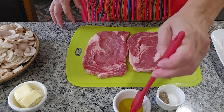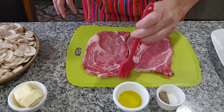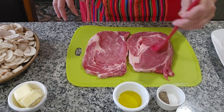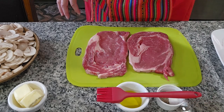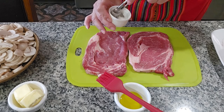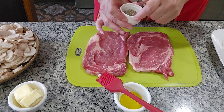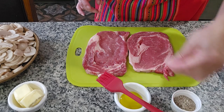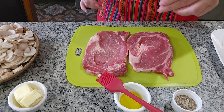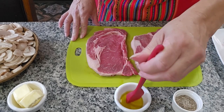I'm going to put a little oil over here on my steak, just a little bit, and on the other one too. Now we're going to mix the salt and the pepper together, and I'm just going to put a little bit over here, and over here, and we turn them and do the same thing on the other side.